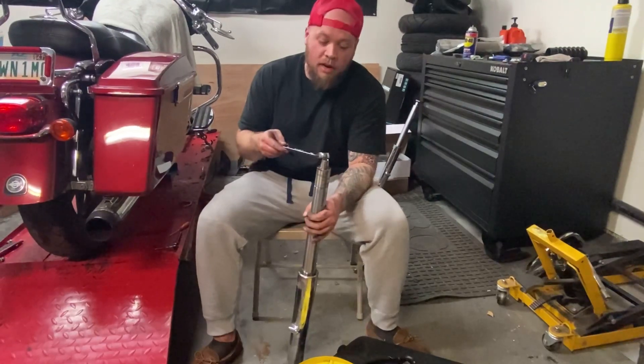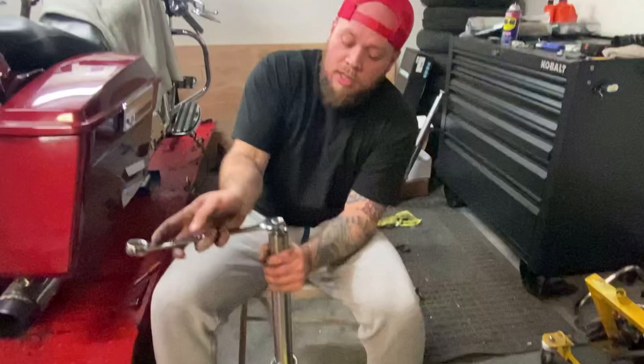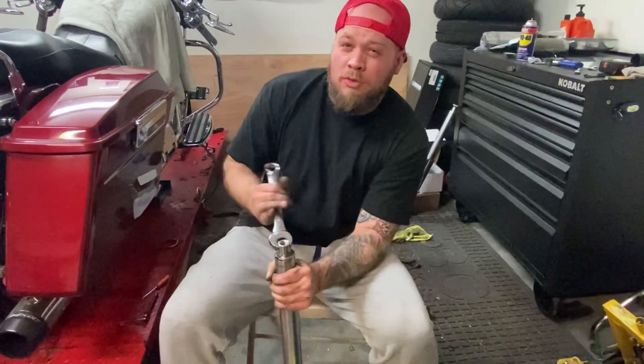You want to be careful with this because the fork spring is under pressure — it's going to want to snap off. This one will probably shoot across the room.